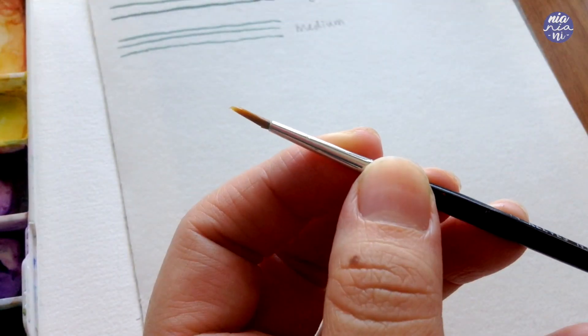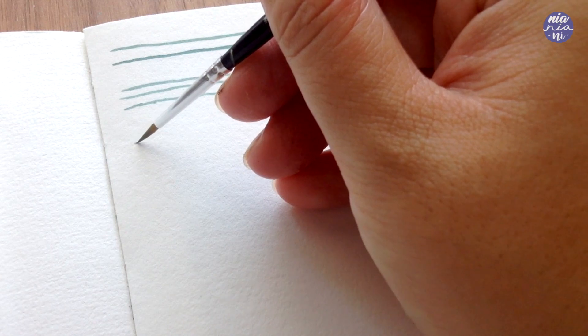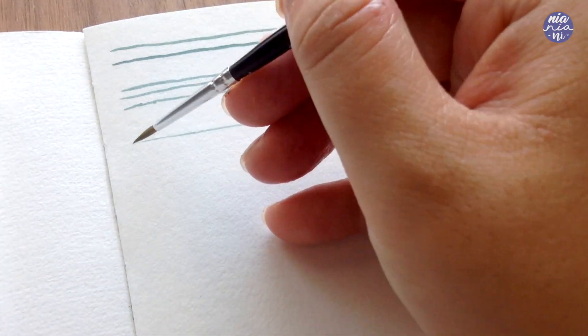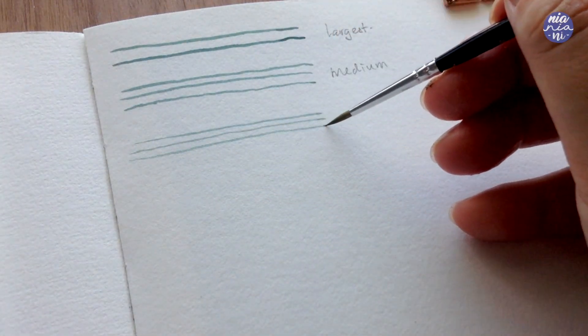Moving on to an even smaller brush — as you can see this brush is much more suitable to paint thin lines than the previous ones. It comes to a very fine tip and it's much smaller so it doesn't hold as much water, and if I accidentally apply more pressure I won't make such a huge mistake.